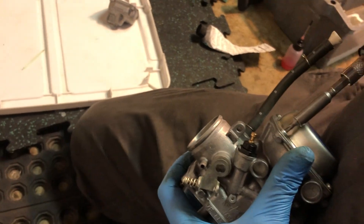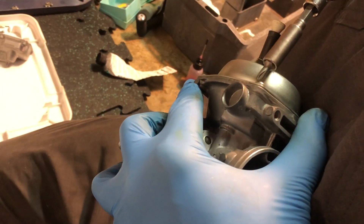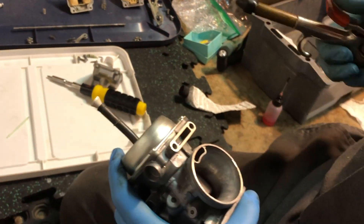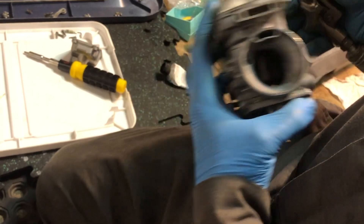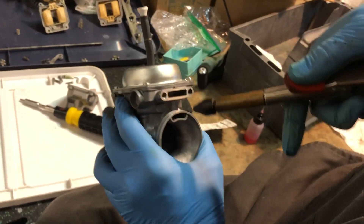Let's tighten our screws up. With everything nice and tight, let's see if we have succeeded. We're going to put a little bit of compressed air in this orifice right here — I have about 40 to 60 psi — and if everything is working as it should, the piston is going to rise.